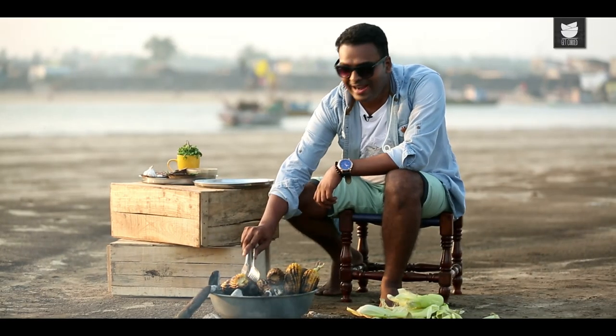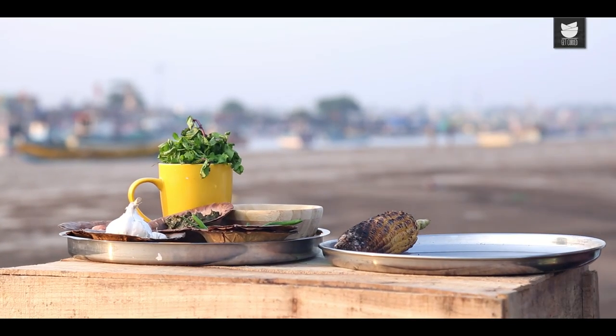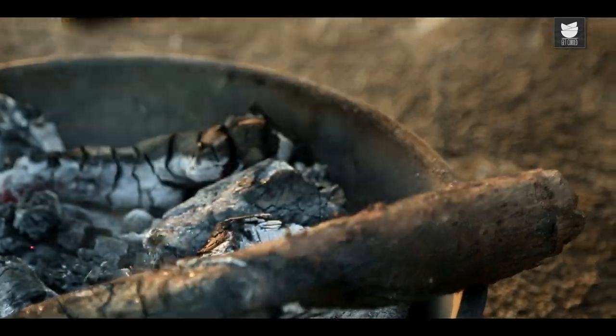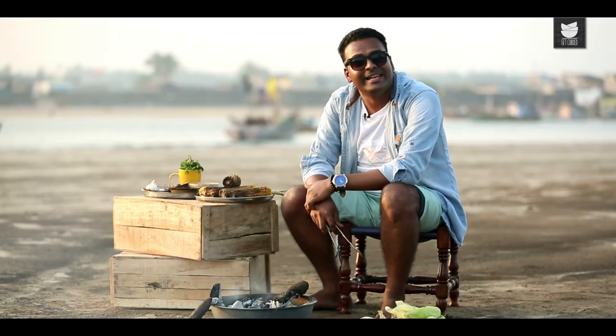The ears of corn are nicely roasted — let's remove these. Now that the corns are grilled and ready, let's prepare three kinds of rubs and marinades.